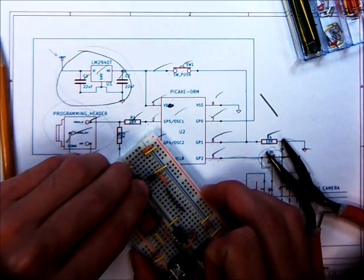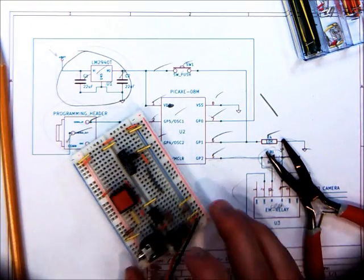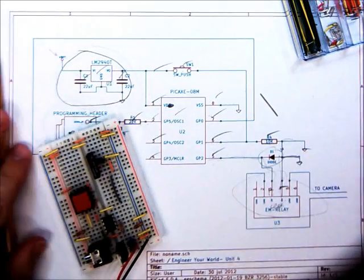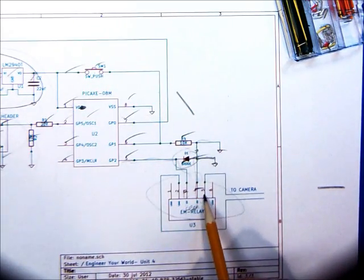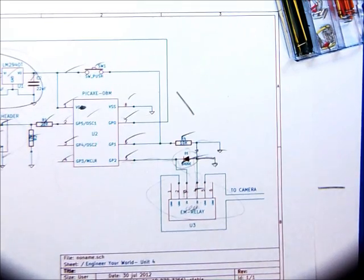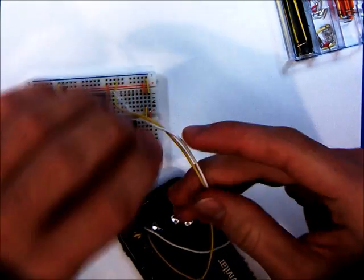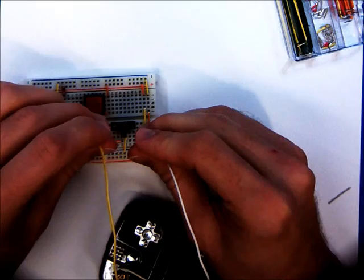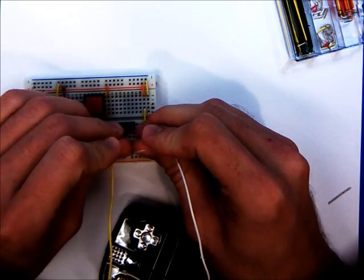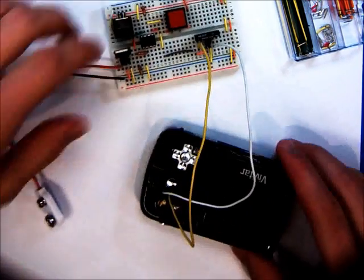So now the diode is in, just bridging between pins 3 and 4 on the relay. Let's check our schematic — that just leaves pins 2 and 5, which go to the camera. It should be noted that it doesn't matter which direction these go because it's just a switch — you're just pushing the button on a switch. And there we go. That's everything. There's your circuit. Ta-da.